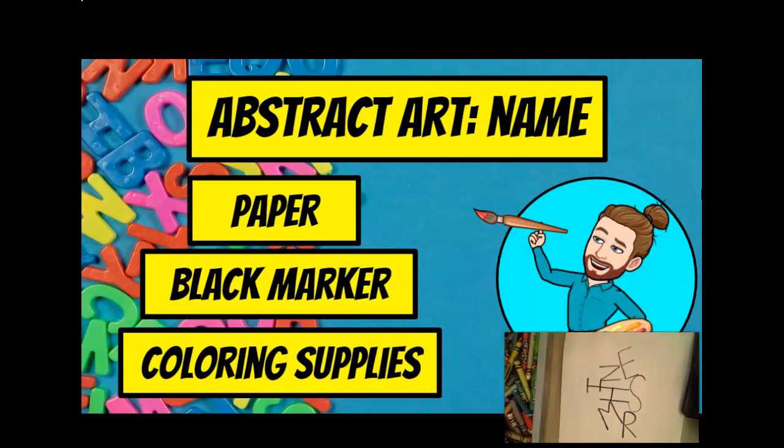So are all of my letters the same size? You can probably tell they're not, and that's okay. I'm not trying to make all my letters the same size, because our art is more interesting if we have something called variety, which is where we have a little bit of difference in the size or shape of things.